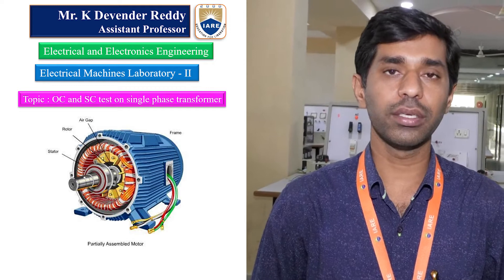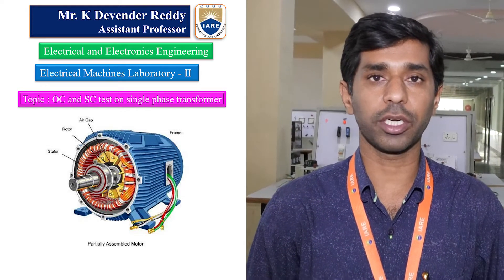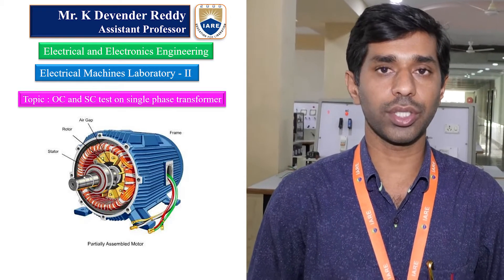Good morning, this is K. Devon Reddy, Assistant Professor in Institute of Aeronautical Engineering, AAA department. Today we are going to discuss about open circuit and short circuit test on single phase 2 kVA transformer to calculate efficiency and regulation at different power factors and different loading conditions.